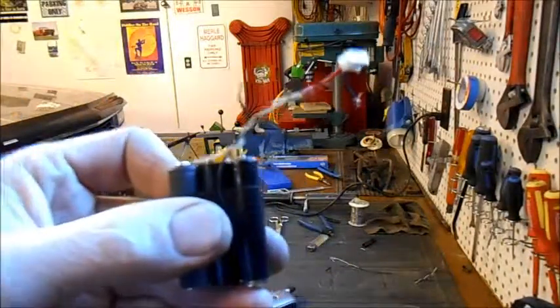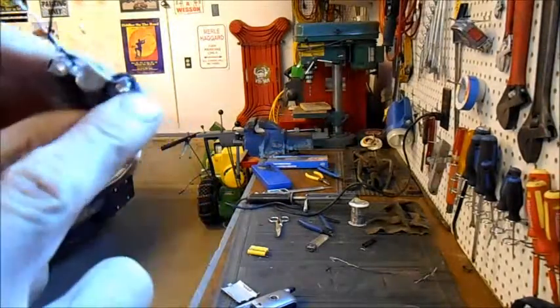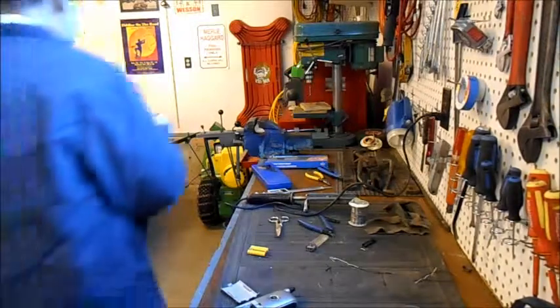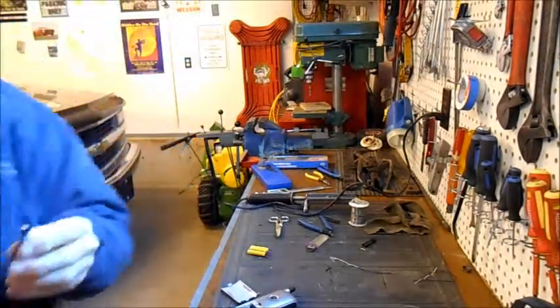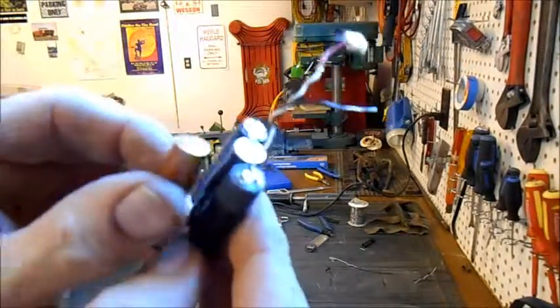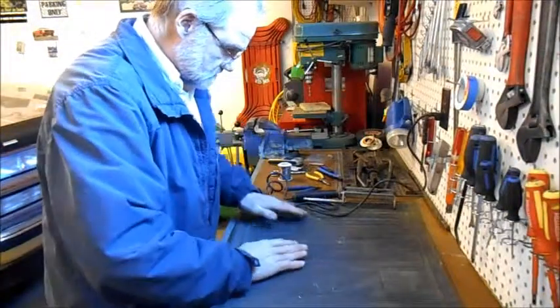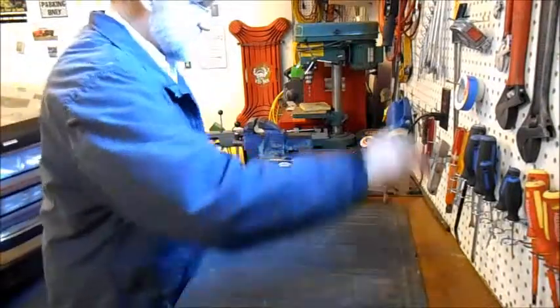So there we have the first positive connection. The white comes off the positive of the first battery. Now these are not like a typical triple-A battery, but they're close. I really like using this old car mat for stuff because it just catches things.